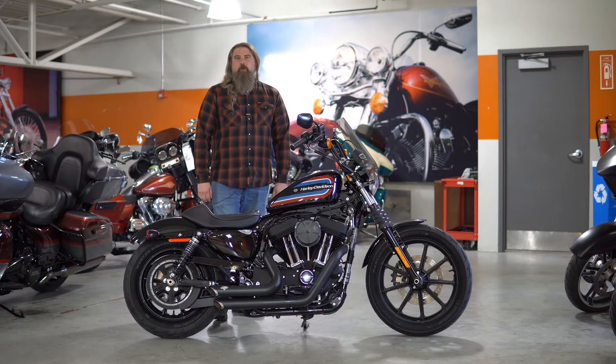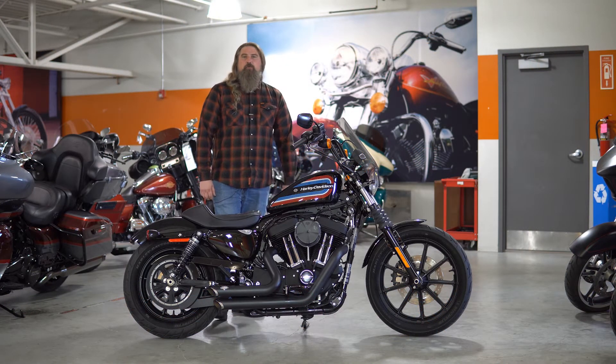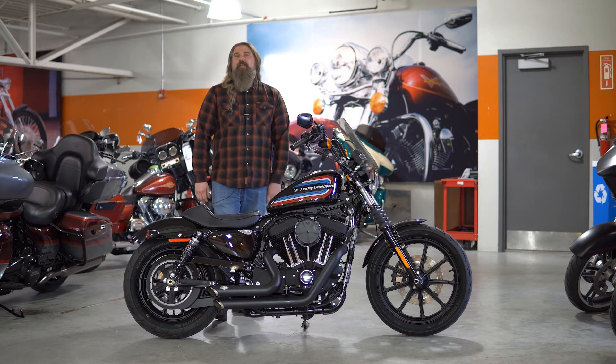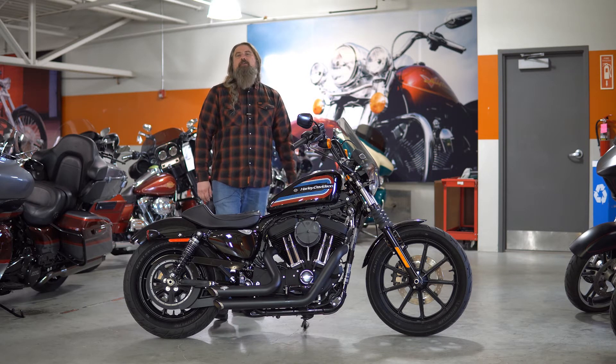Hello friends, Iceberg out of Dillon Brothers Harley-Davidson, and today I'm going to take you through a quick walkthrough of this 2020 Harley-Davidson Sportster Iron 1200.